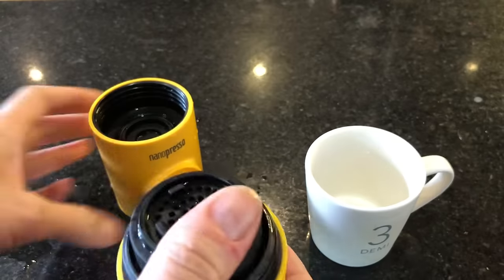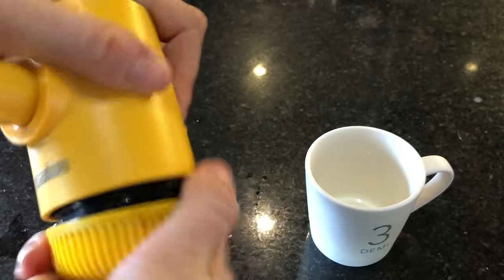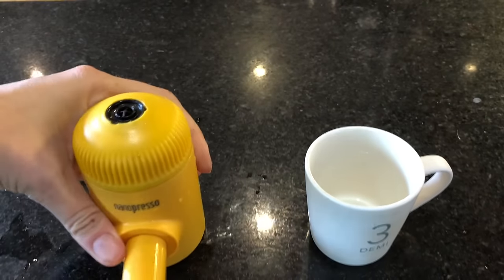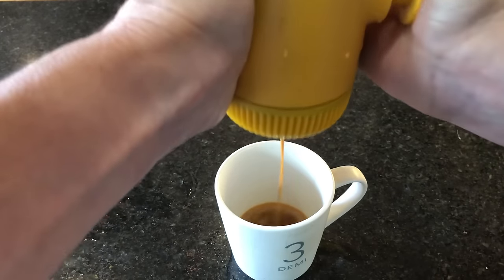Overall, I found I got a pretty good shot using the Nanopresso. While getting that ultimate thick and creamy espresso that comes from pro machines is hard, Nanopresso does a good job. It might be a touch on the watery side for you coffee snobs, but in my experience, it's no more so than you'd get from machines like a Jura Impressa, a Handpresso, or a Mocha Pot.